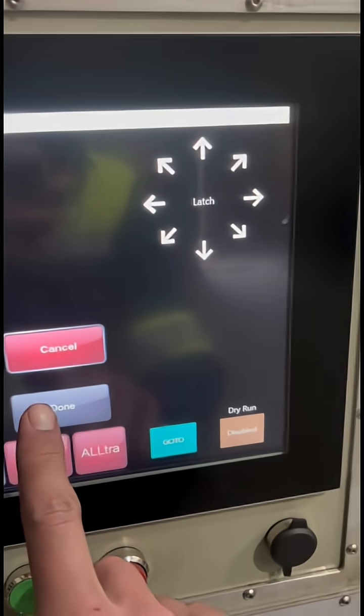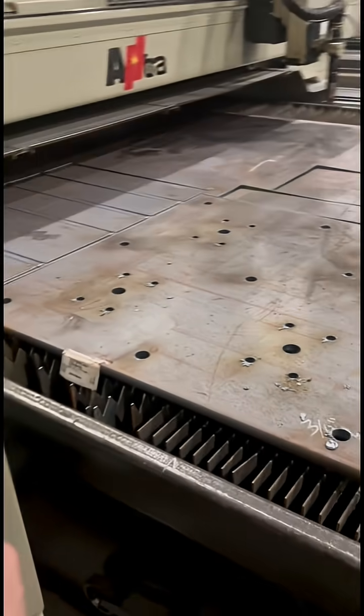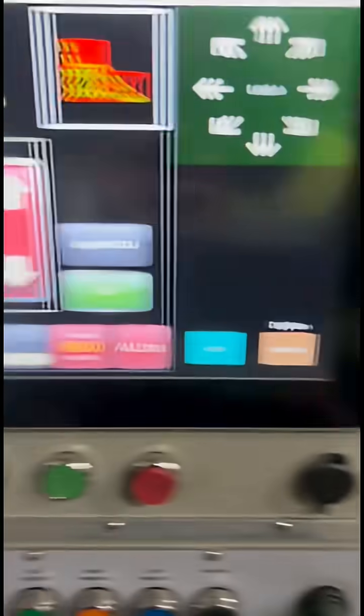Once you've done that, hit done and you're on to your next plate. Get out of the way, remove your pieces, label them, stack them, and load your next plate.